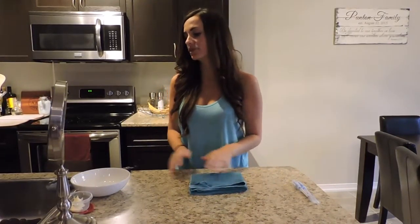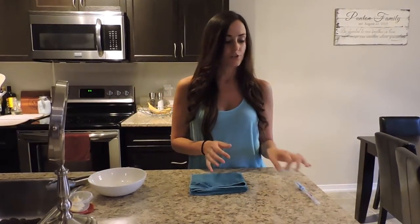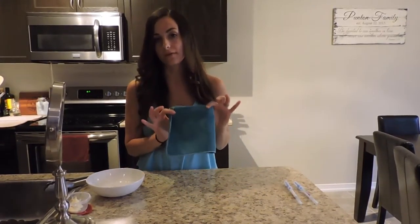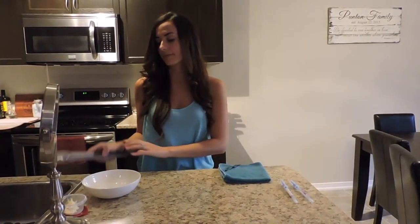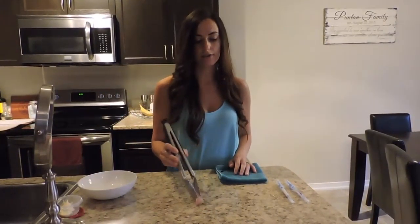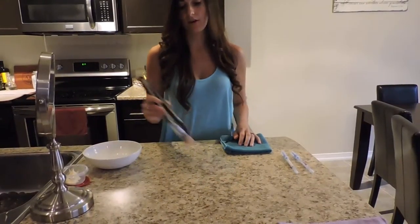For our demonstration today I have some raw chicken and some health-grade swabs. What I'm going to do is put the raw chicken on the counter and smear it in, and I'm going to show you that with just one wipe of this Envirocloth the raw chicken will be completely gone. I have my tongs here so I don't have to touch the raw chicken. I'm giving it a pretty good smear so it's all in there.